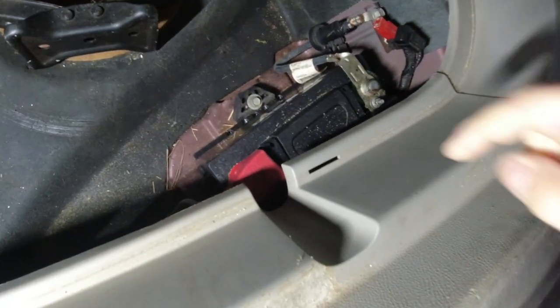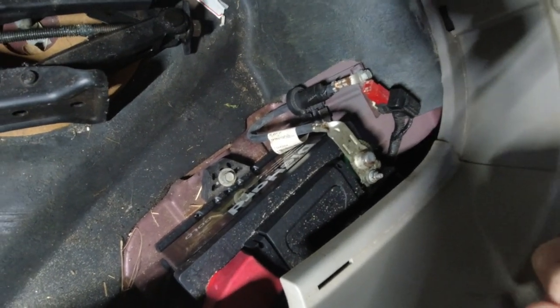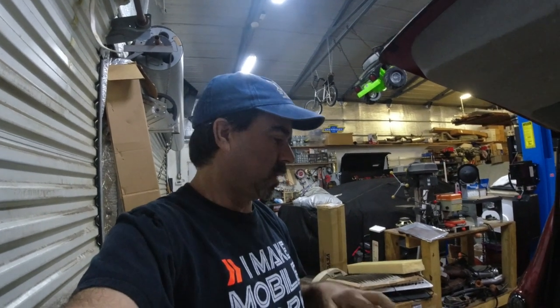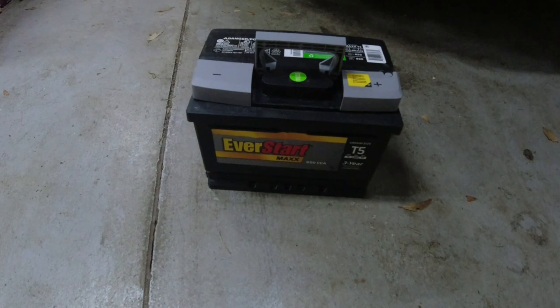I even have the jack still in there. So now you can get to the battery — you can see it's right here. That's a DieHard Gold. I don't know how long it's been in there. It's starting to get hard starting, so instead of getting stranded, I decided to buy a new battery and put it in. I just got one from Walmart — EverStart Max. It'll work.